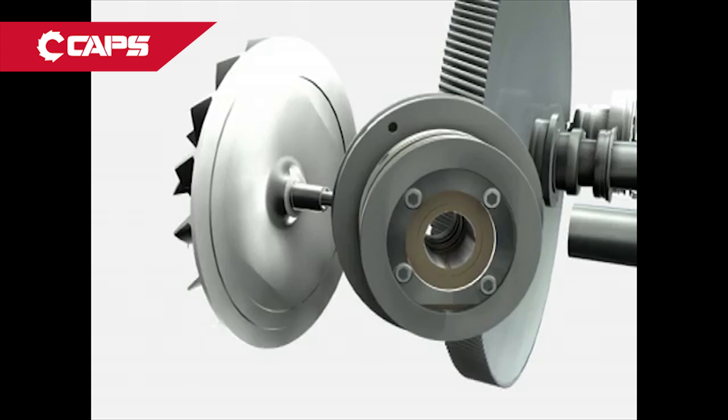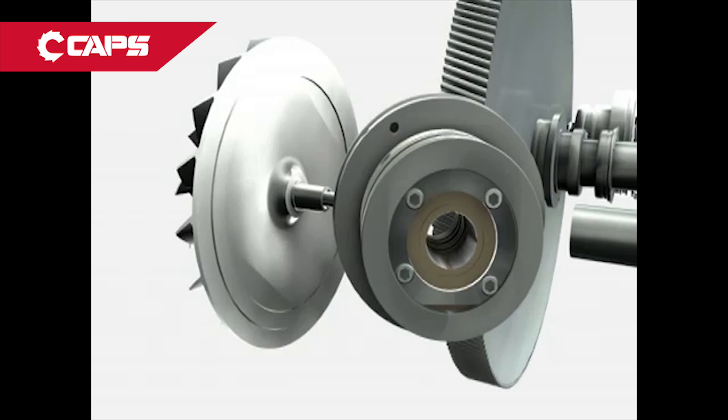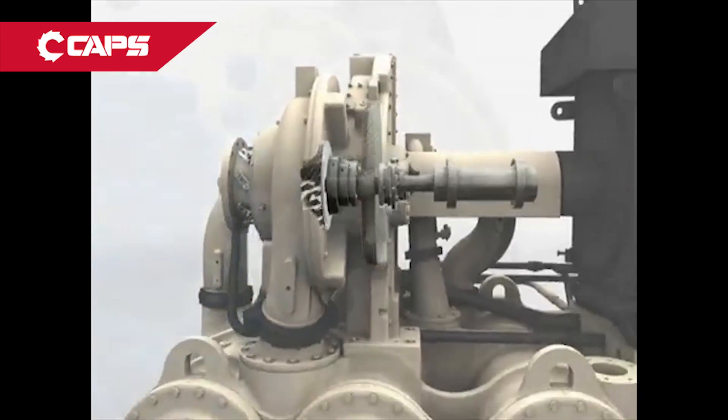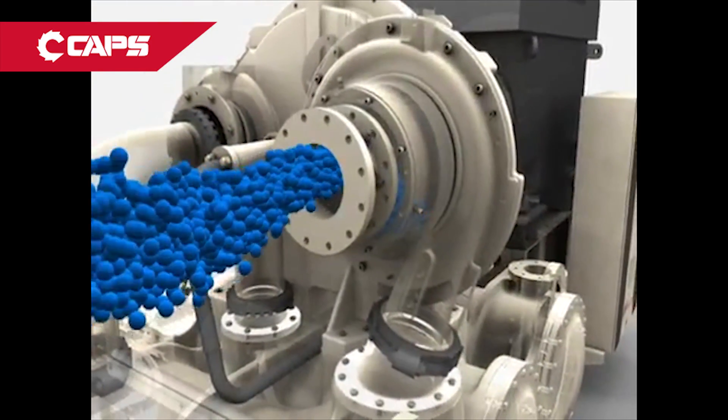C1000 self-centering flexible pad bearings provide superior dampening qualities and minimal frictional losses, while delivering lower power consumption, improved stability, and longevity.